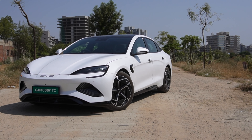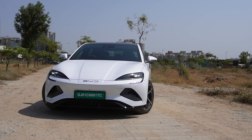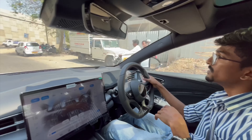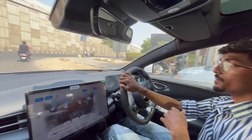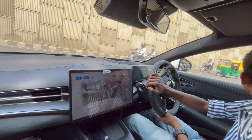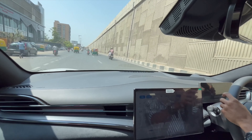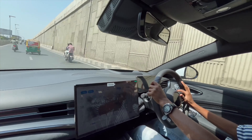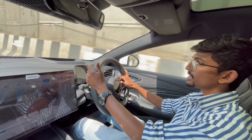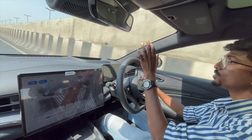The best thing about this car is its road presence — people are literally seeing it for the first time and it is a head-turner. Let's get to some highway driving pleasure. In the BYD Seal you get three variants: Dynamic, Premium — which we are currently in — and Performance.